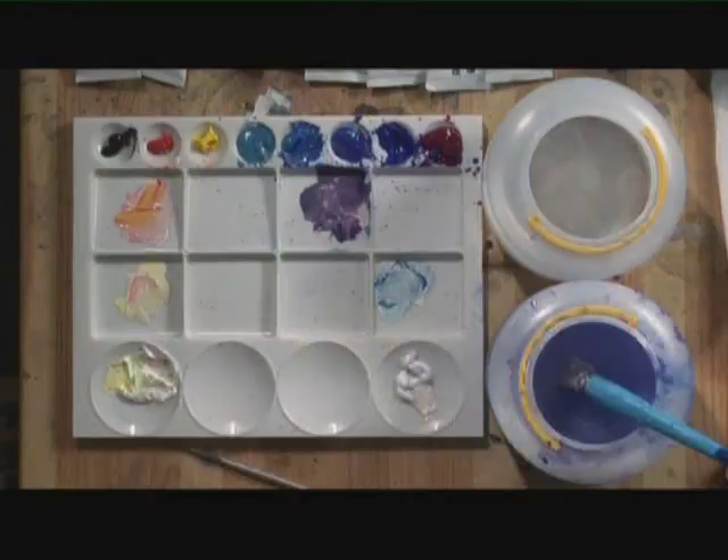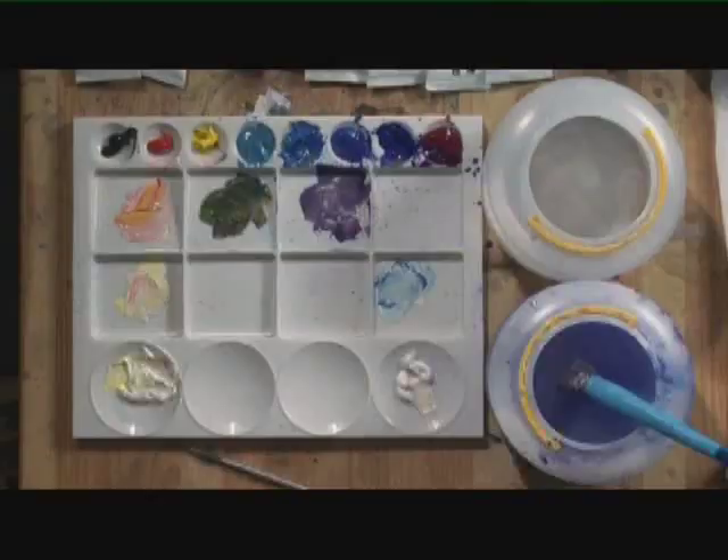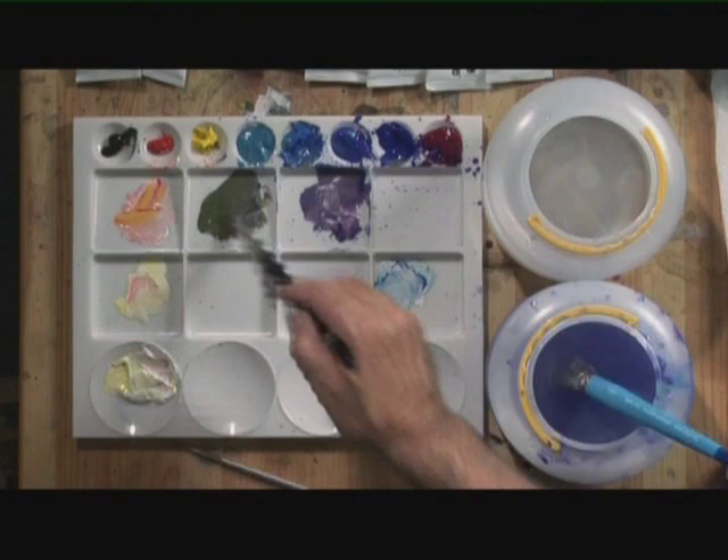I'll have that stem there, some green — nice bright green there. I'm dancing around with different greens because nothing's worse than uniform mixes.